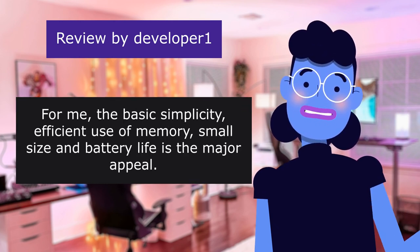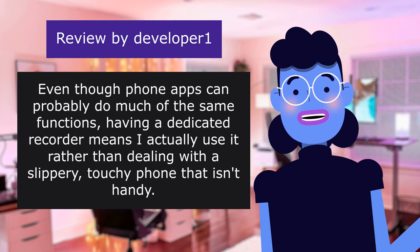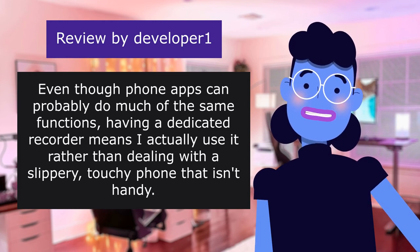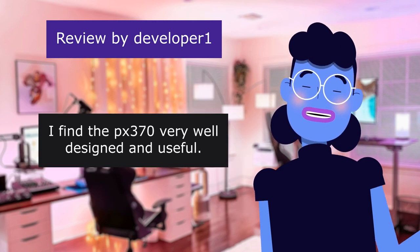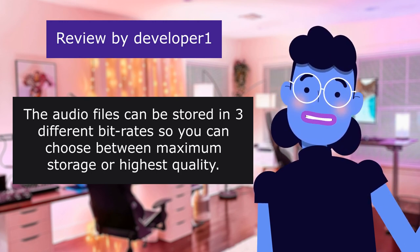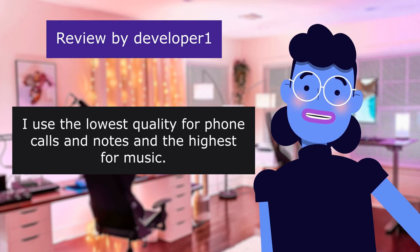For me, the basic simplicity, efficient use of memory, small size and battery life — just turn it on and hit record. Even though phone apps can probably do much of the same functions, having a dedicated recorder means I actually use it rather than dealing with a slippery, touchy phone that isn't handy. I find the 370 very well designed and useful. The audio files can be stored in three different bitrates, so you can choose between maximum storage or highest quality. I use the lowest quality for phone calls and notes and the highest for music.